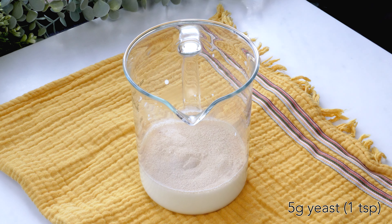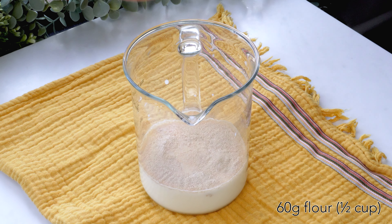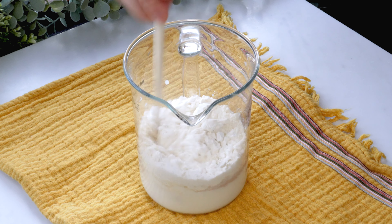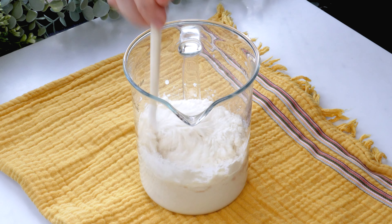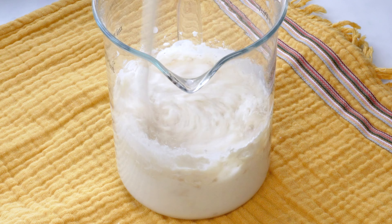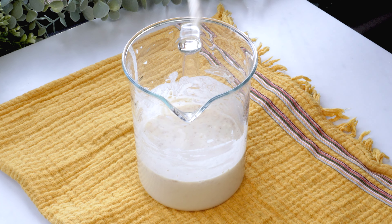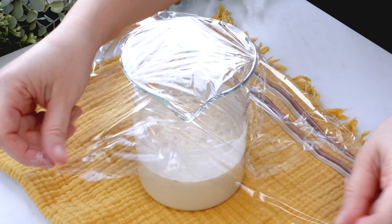I'll use the sweet soy sauce and cut the soy sauce. I thought I'd love to make, you know.